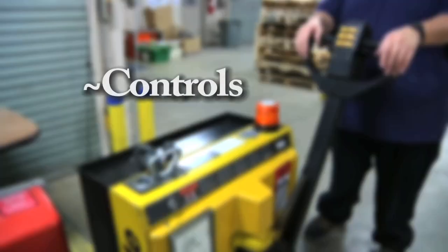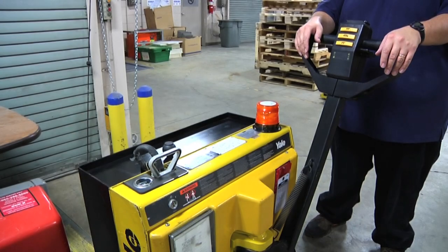To use a power pallet jack, it is very important to know the controls. The controls are where you can lift, lower, honk the horn, and change the speed of the jack.